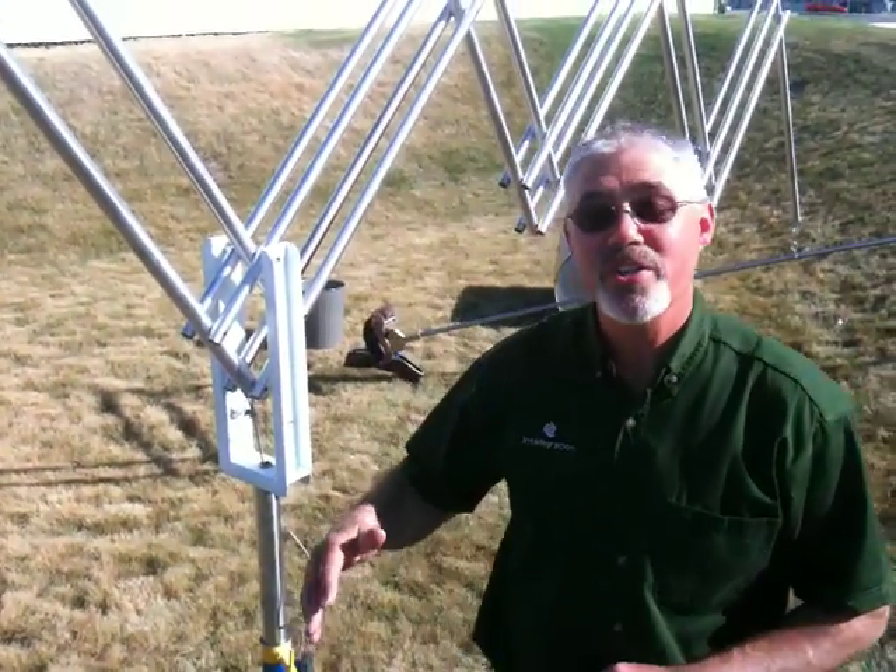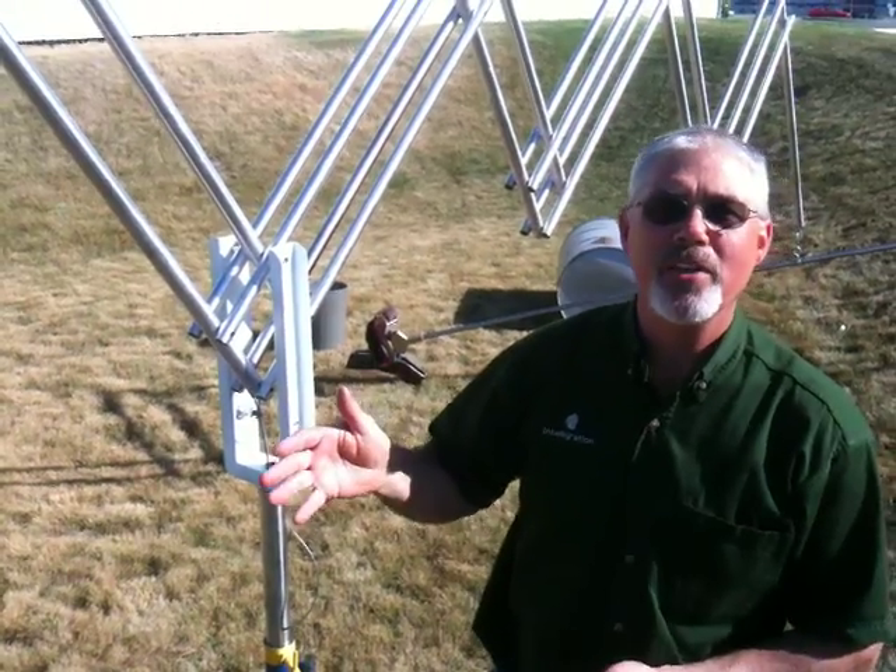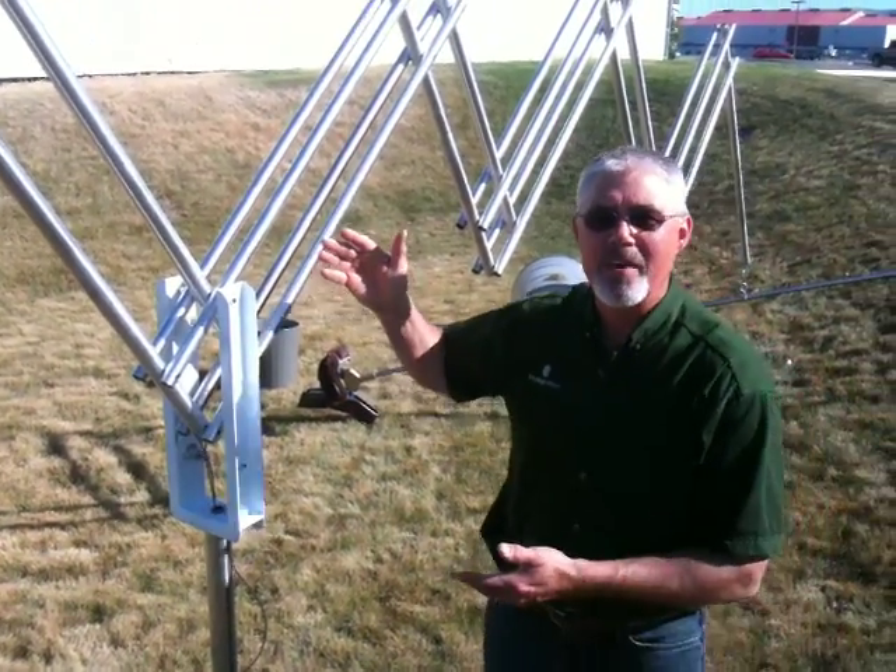Hello, I'm Chris Smith with Intelligration here at the headquarters in Richland, Washington. And we've just developed a brand new machine called the anti-gravity machine.